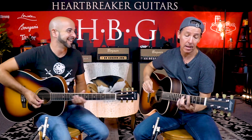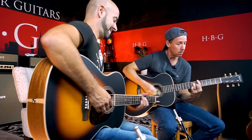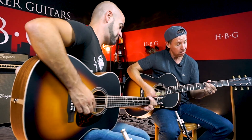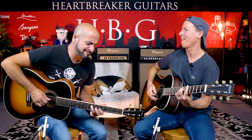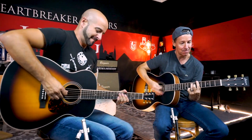Let's do one more sound demo. I'm going to play a rhythm in A, then switch guitars and have you solo — we'll try to keep it about the same volume. Let's do it.